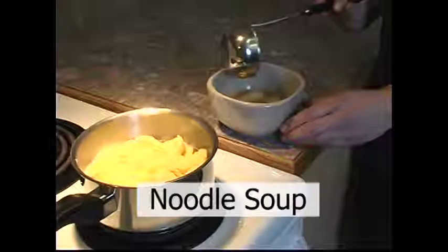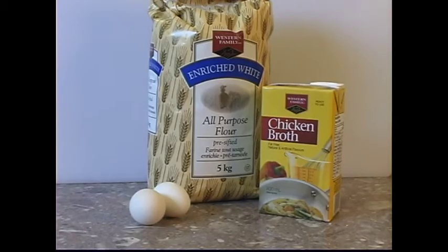Noodle Soup. The three ingredients you need to make this soup are eggs, flour, and chicken broth. The equipment and utensils you need for this recipe are a small and large mixing bowl, a medium-sized pot, and a spoon. To prepare this recipe, prepare chicken broth in a pot and bring to a boil over medium-high heat.